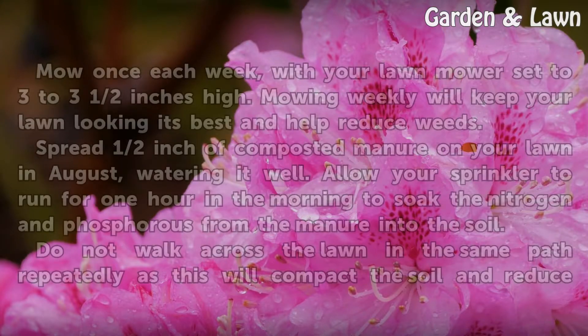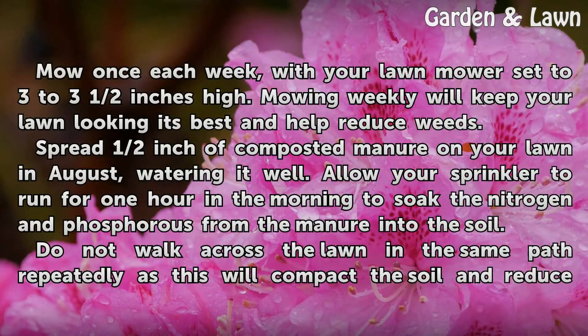Bermuda does not like soggy soil. Mow once each week, with your lawn mower set to 3 to 3½ inches high. Mowing weekly will keep your lawn looking its best and help reduce weeds.